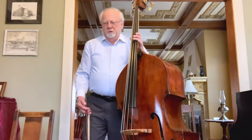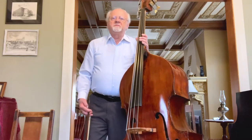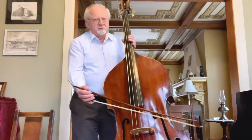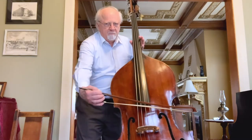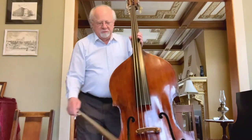When we bow, we want to bow at a right angle to the string as much as possible. There will be some variation, but most of the time it's going to look like that. Same thing with your French bow.